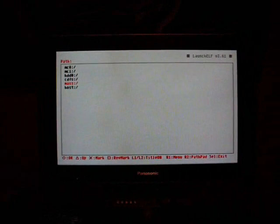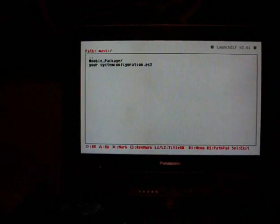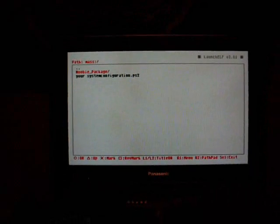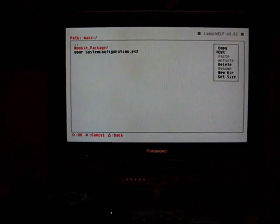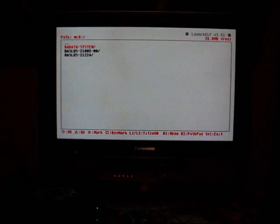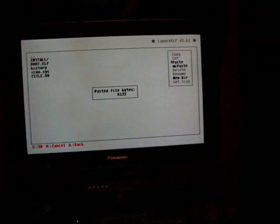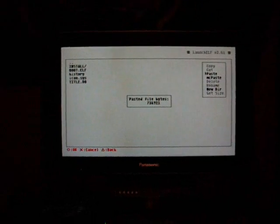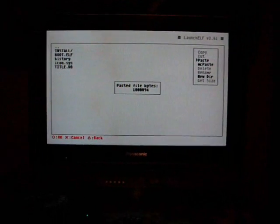Go down and click on Mass — you have to use the Circle button to select, not X. Click Circle on that, then highlight the Newbie Package. Click R1, then click Copy using the Circle button. It should say Copy to the Clipboard at the top. Click Triangle a couple of times to get back to the main screen, go up to MC0, click Circle, go down to BADATA System, click Circle again. Now click R1 and Paste. It should paste the necessary files in there.